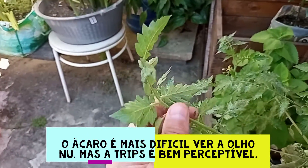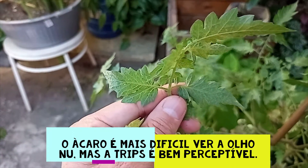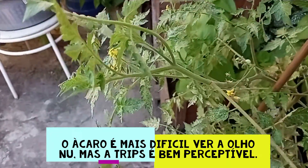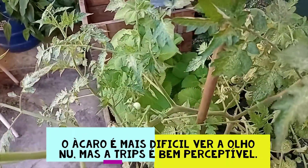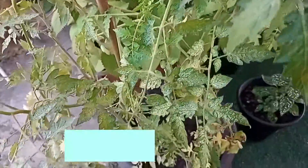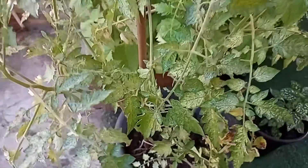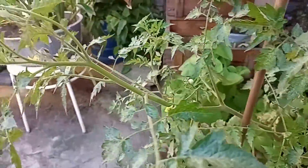Olha que interessante, que sem o zoom do celular a gente não enxerga nada. Olho nu assim a gente não vê nada, mas vocês viram no zoom do celular como o bichinho parece piolho mesmo. O João disse que é piolho de planta. Olha como ela deixa o pé de tomate, tira todo o verde da plantinha. O pézinho de tomate tava tão bonitinho, olha como que tá agora. Eu vou usar um preparo caseiro com detergente, folha de primavera e óleo vegetal. Essa misturinha vai acabar com esses piolinhos.